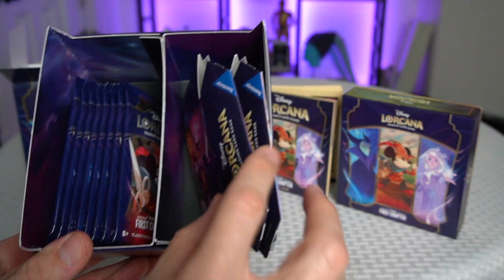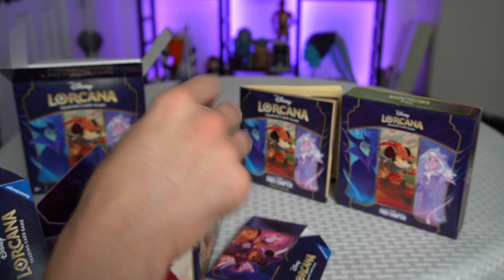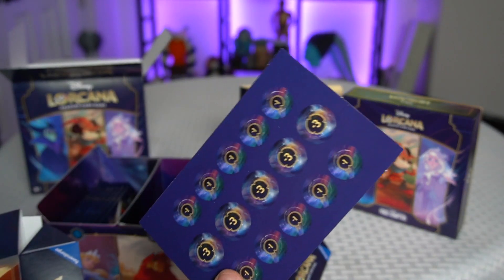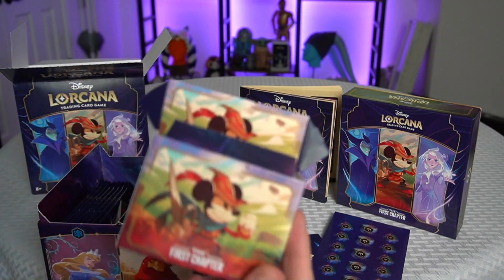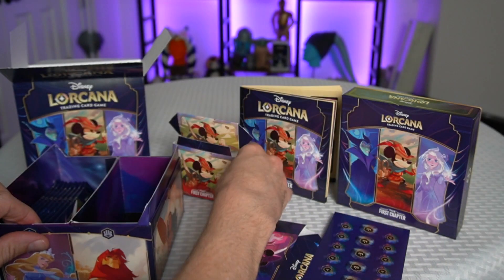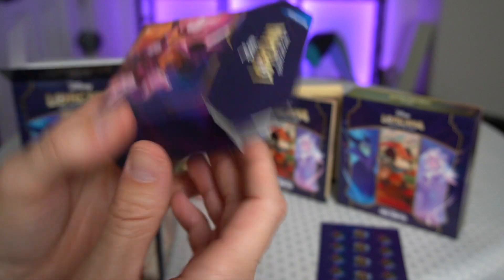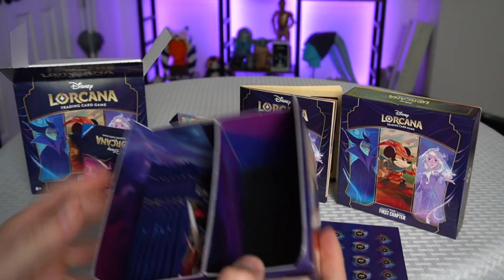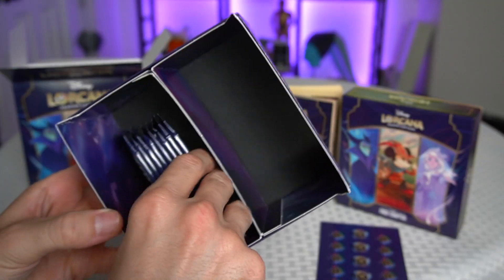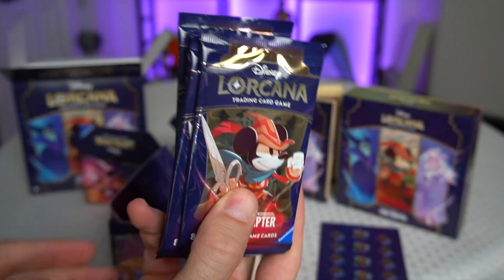Inside the box we've got two of these little guys, some point tokens to keep track of damage, and a holder for your deck that you're working on. We've got a bunch of packs of cards to open here — let's get to it.